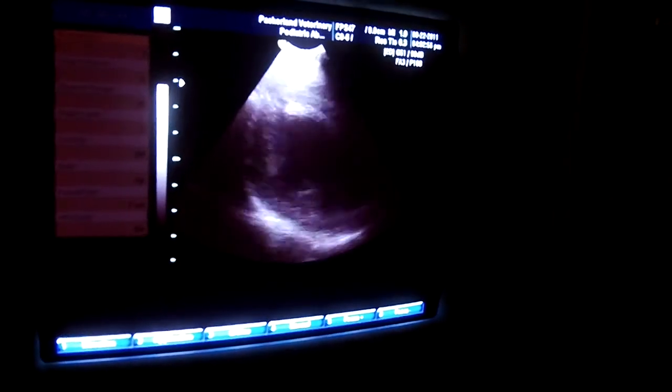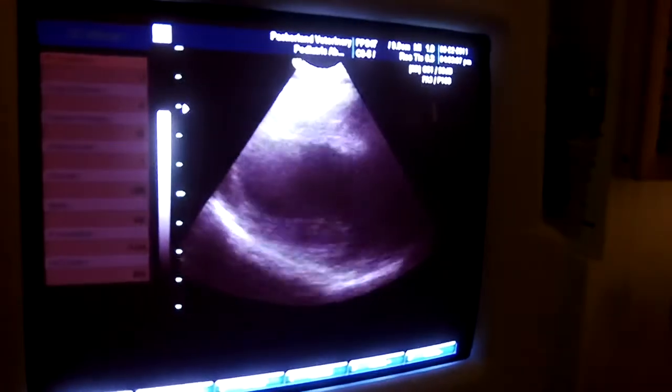What are we looking at, Dr. Mansfield? This is a left ventricle. Look at that from the side. When we get that mushroom picture, we're looking at a cross-sectional left ventricle. Here it is on the longitudinal axis.